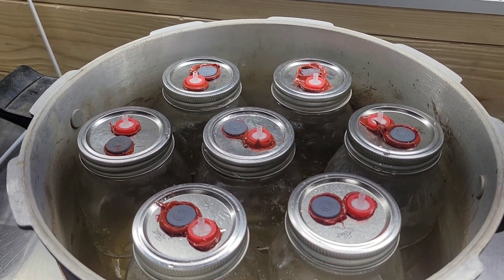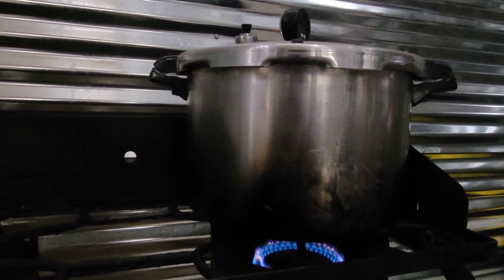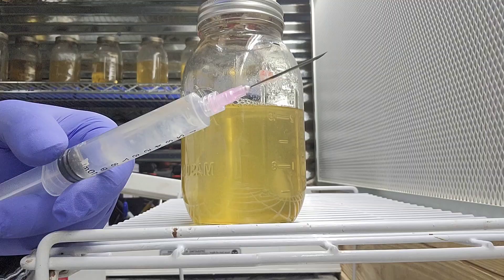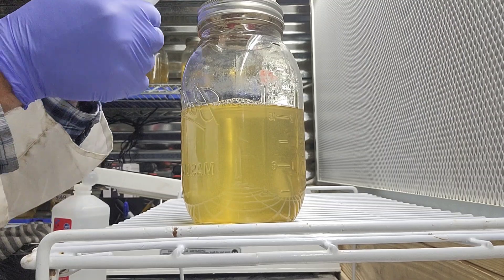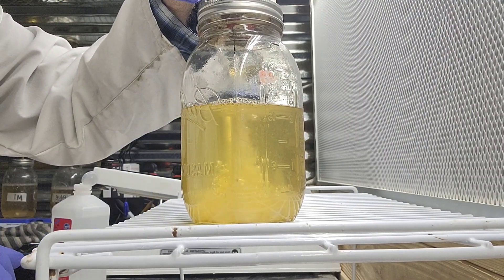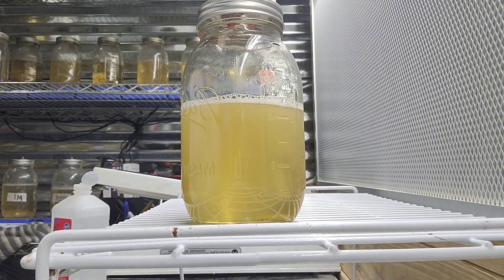We're going to sterilize our solution by pressure cooking these for 30 minutes at 15 PSI. After you finish the sterilization process, allow your jars to cool to room temperature, then you can inoculate them with a starter culture like the liquid culture I'm using here. I will also have videos in the future about inoculating your LC with agar or a tissue biopsy, so stay tuned for those.